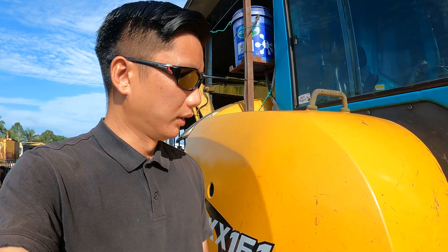Good morning everyone. What we have here today is the Kubota mini excavator, the KX161. This mini excavator is currently having some problem with the power. We don't really know what exactly the problem is, so we're gonna figure out the problem and after that we'll fix it to bring this machine back to normal power. Without any further ado, let's get to work.